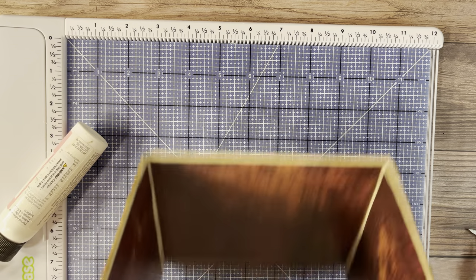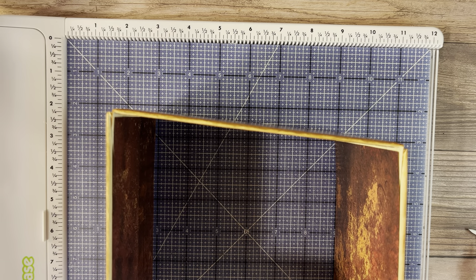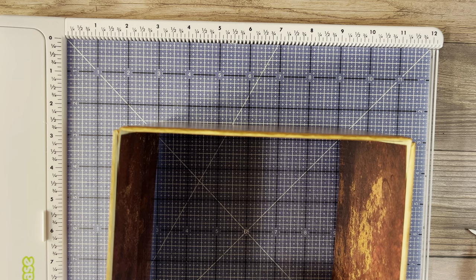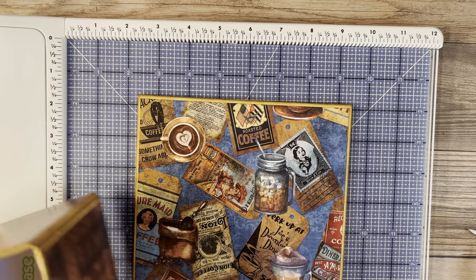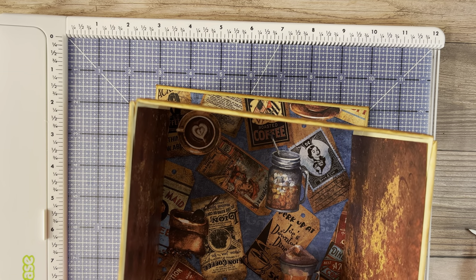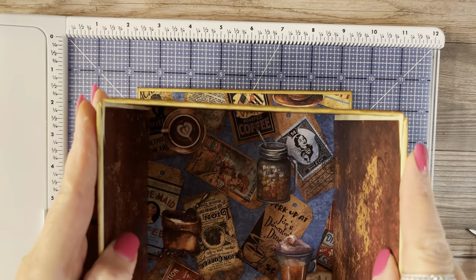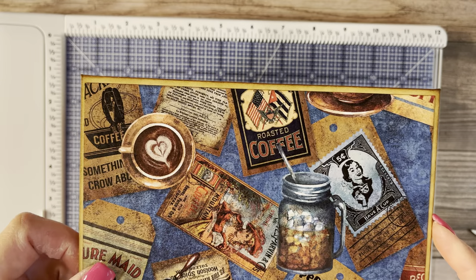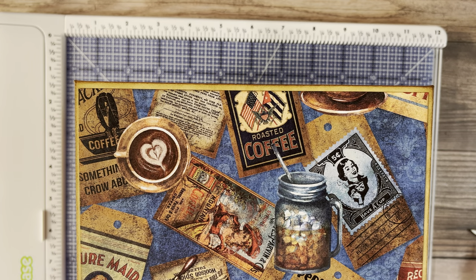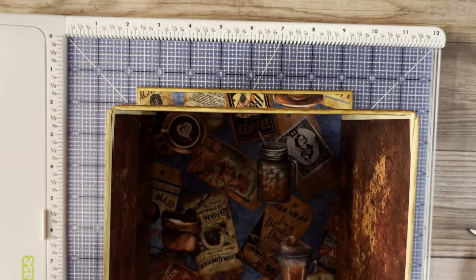The opening in the front is where the drawer would be on a real coffee grinder — this is where the book spine goes and we'll pull it out. To attach it to the base, put glue on the bottom first and push down, giving it time to dry. Then put glue on the top and push down. The border shows because we made the bottom bigger. We're also going to add some fake coffee beans I bought.